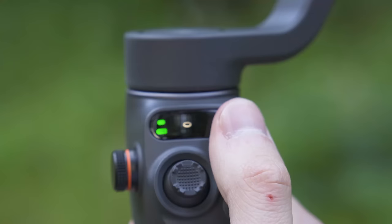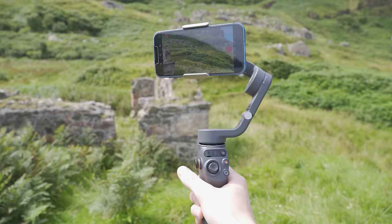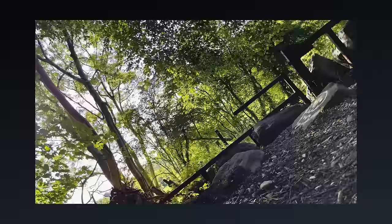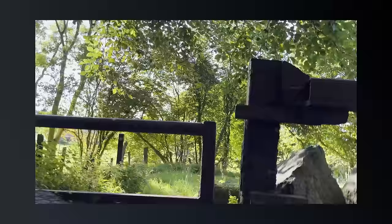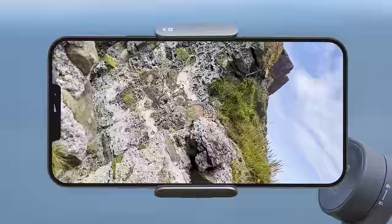Pressing the mode button again switches to FPV mode. In FPV mode all three axes — pan, tilt and roll — follow the movement of the grip to mirror your movement. This gives you an incredible FPV view and allows you to capture shots that look like they have been recorded with an FPV drone. To get this effect, I recommend walking fast around your location getting the gimbal close to trees, branches and walls as you pass.